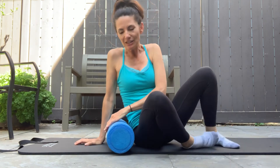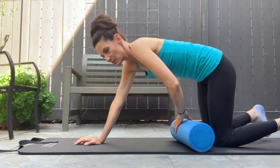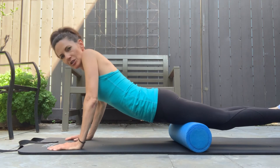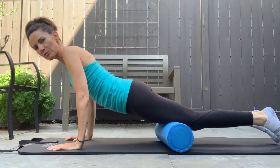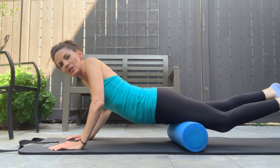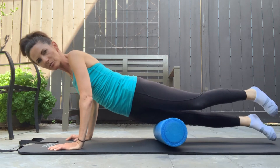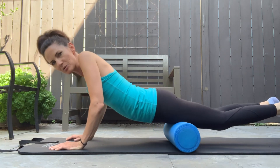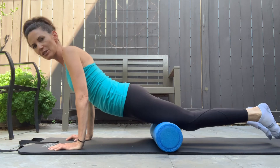One that I did forget to include would be your quads — in front of your legs — very important. So literally turn onto your tummy and put the roller underneath and you can roll. Customize this workout for you: you can go off to the side a little bit, use one leg more than the other, and then you can do both at the same time. Just start off here if you need to.